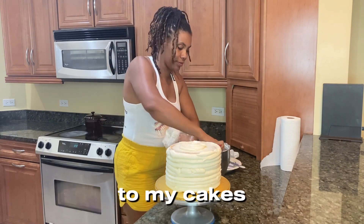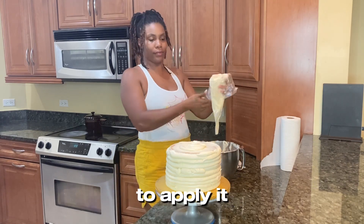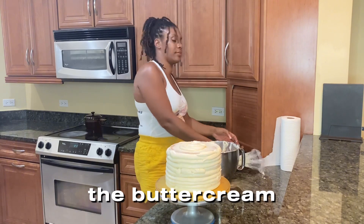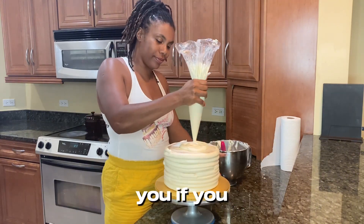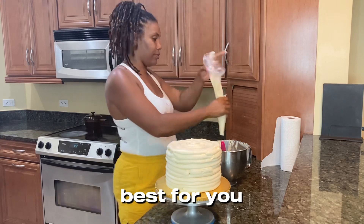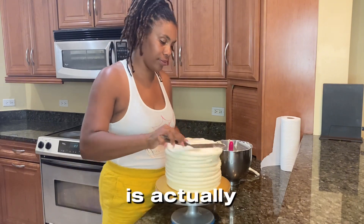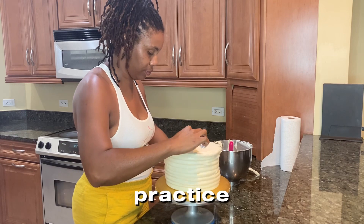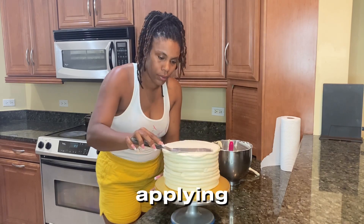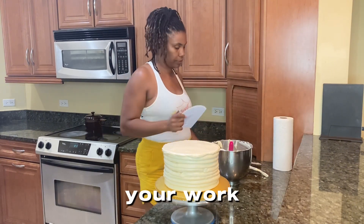I like to apply my buttercream using the piping bag method — this works best for me. I've tried using just a spatula to apply it, but I find the piping bag method allows me to evenly distribute the buttercream on the first go. If you are a beginner to cake decorating, try the different methods and see what works best for you. The trick to working with buttercream? There's no trick — it's really just practice, practice, and practice.